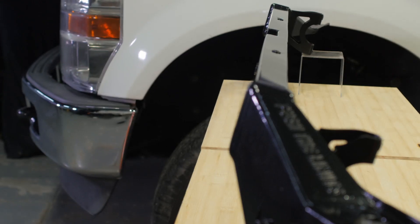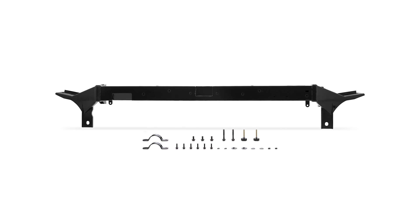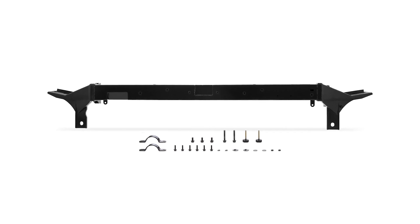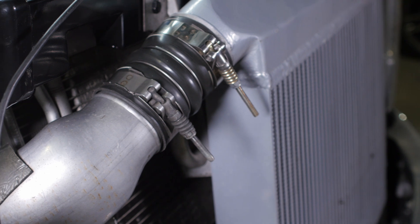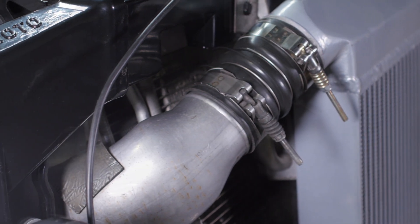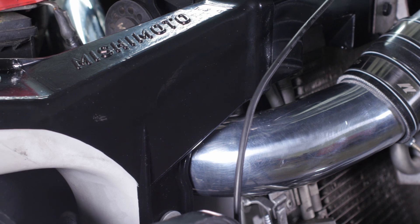This brace is a direct fit for your 2008 to 2010 6.4 liter Power Stroke truck and installs in under 30 minutes. It's designed to work with the factory or Mishimoto radiators and includes new hood bump stops. In addition to improving rigidity, this brace was designed with extra clearance for larger cold side intercooler pipes, eliminating the need to cut away critical support material.